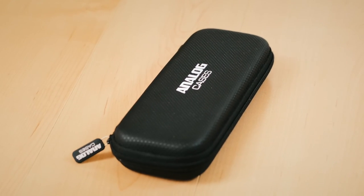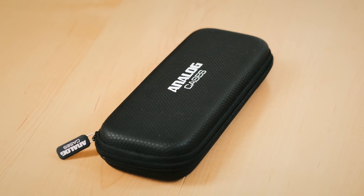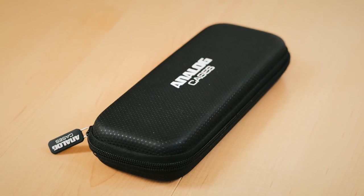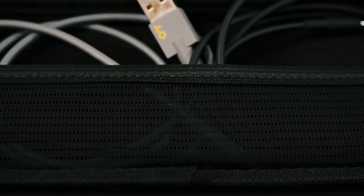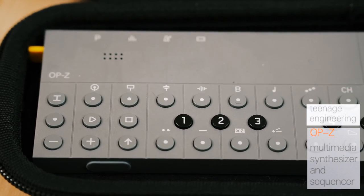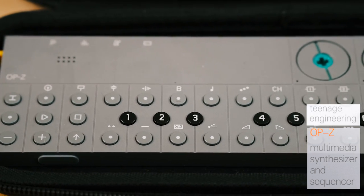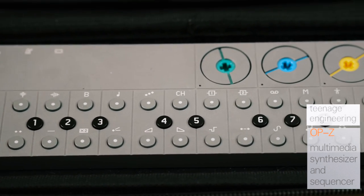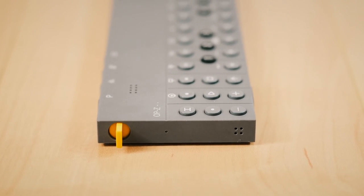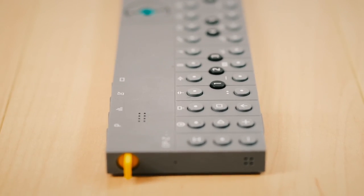This is what I'm using for electronic music at the moment, which I really enjoy making. This is a Teenage Engineering — they call it the OP-Z — and it's a little multimedia sampler, sequencer, and synthesizer. You can make all kinds of interesting layered rhythms and beats on this.